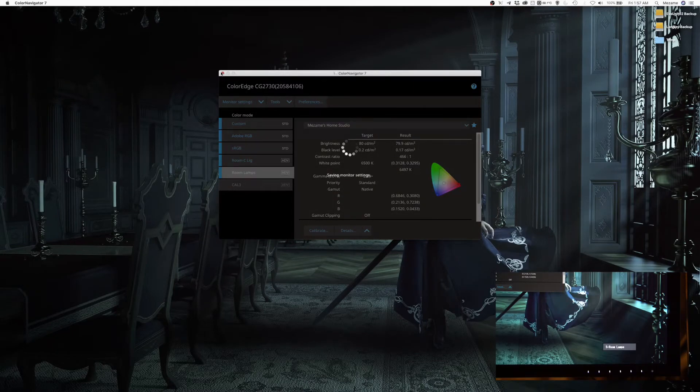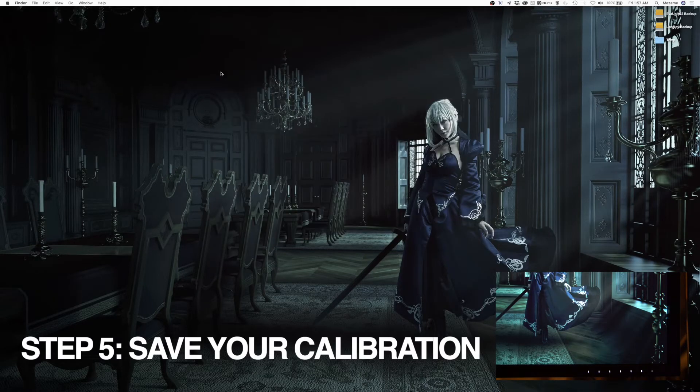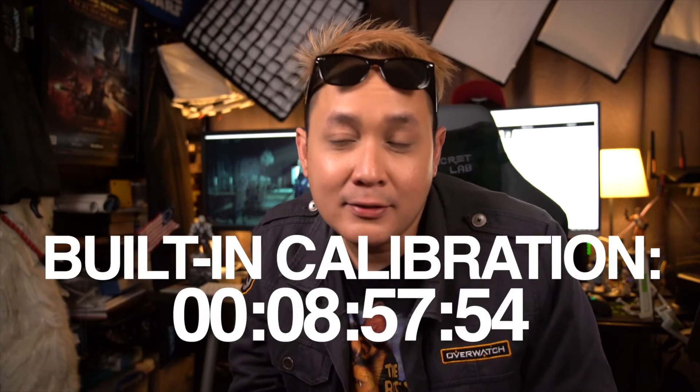Once you're done, just close the software and that's it — it will save your calibrations immediately. That's how easy it is to calibrate your ColorEdge monitor by EIZO in just about 10 minutes. If you are shooting and editing in different rooms, you'll need to calibrate for each room, but the plus point is you can save all these color profiles in the monitor, so you don't have to worry about working on different machines. Everything is stored inside the monitor itself, and that is very useful because you save a lot of time.